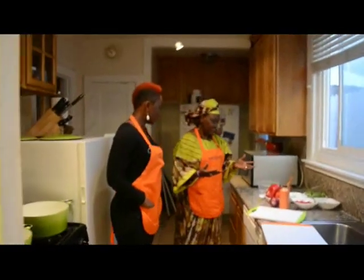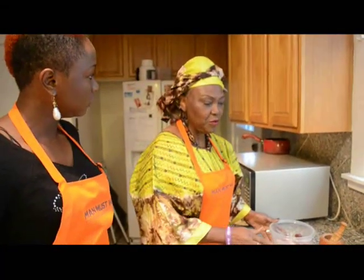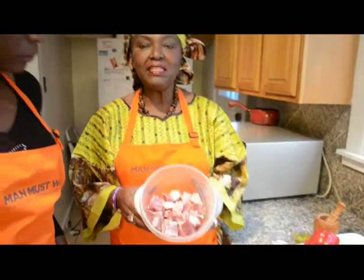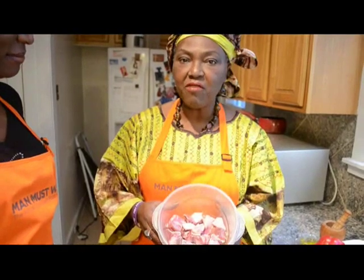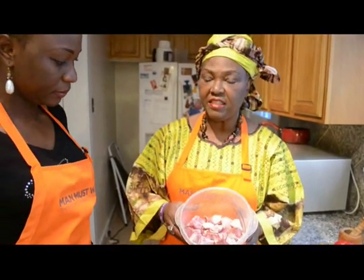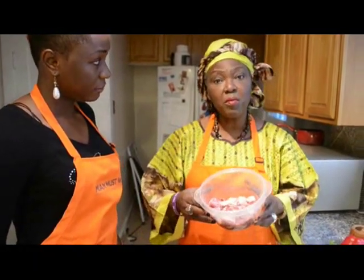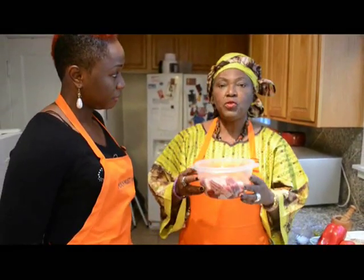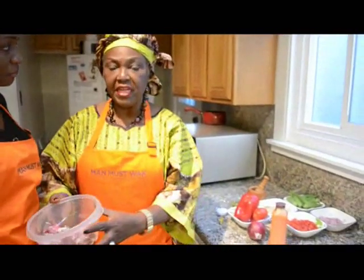We're going to start by introducing the ingredients we need to make this okra soup. First and foremost, this is a pound of goat meat. Traditionally, this is what we use in Africa or in Nigeria to make most of our soups that are delicacies. You can use beef, chicken, a combination of goat, or if you don't like meat, you can still use fish. We're going to start cooking the meat while we're prepping the other ingredients.